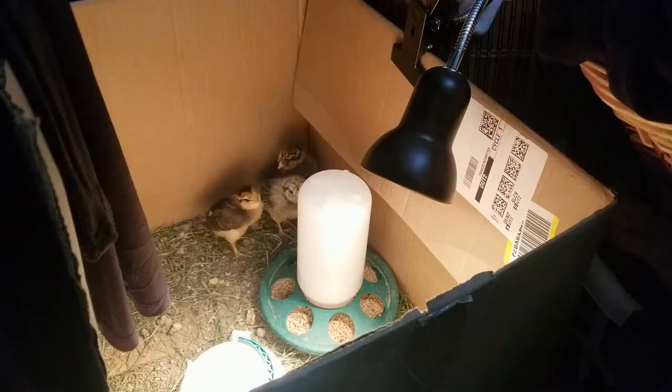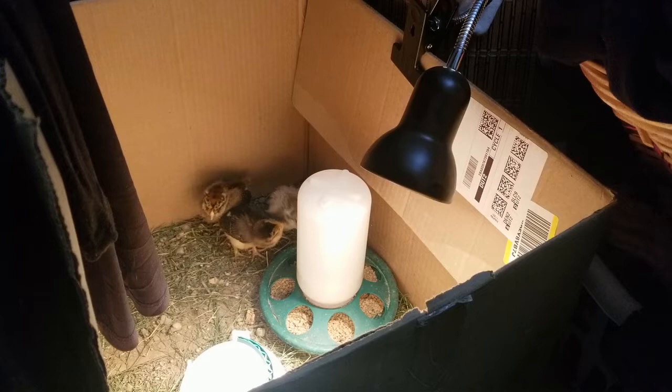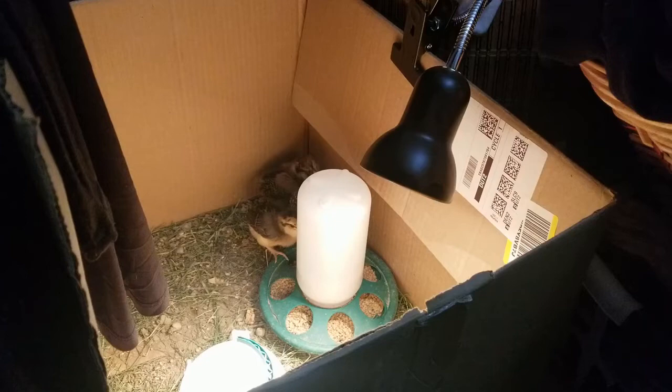Here we are in my closet where I am storing the baby chicks to keep the animals and the children out, where they can have a nice, peaceful, calm area to be in. Since there's no windows in here, during the day I turn on an overhead lamp, even though they have the heat lamp in here. And then at night I turn it off. That way it more simulates daytime and nighttime — an important thing to do for your chicks if they're in an area like this. I wanted to show you guys a few different methods that you can use to sex your baby chicks.